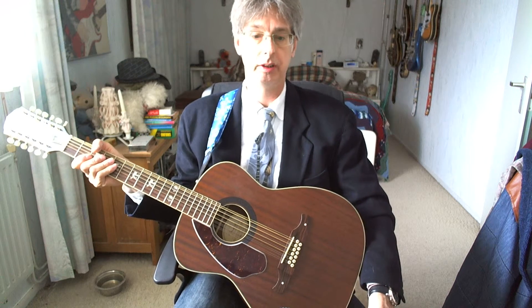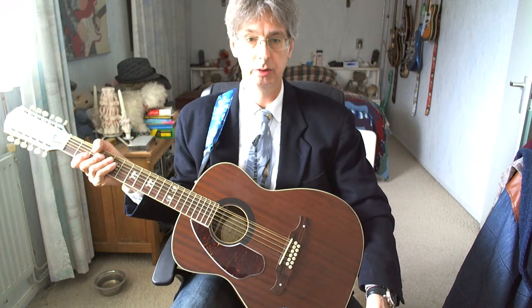Hey there, how are you doing? My name is Robert. In this guitar lesson we're going to play a classic rock and roll song called Love Me Do from the British rock and roll formation The Beatles.